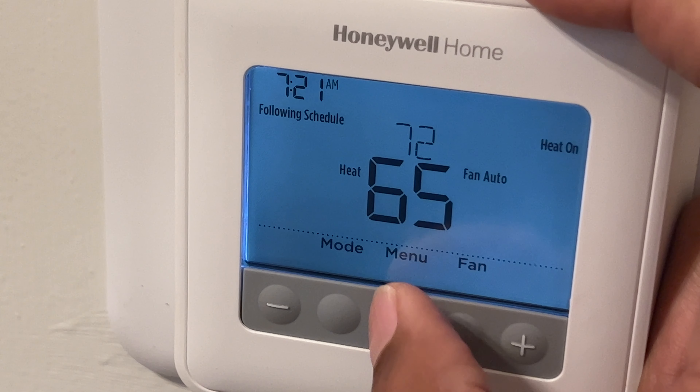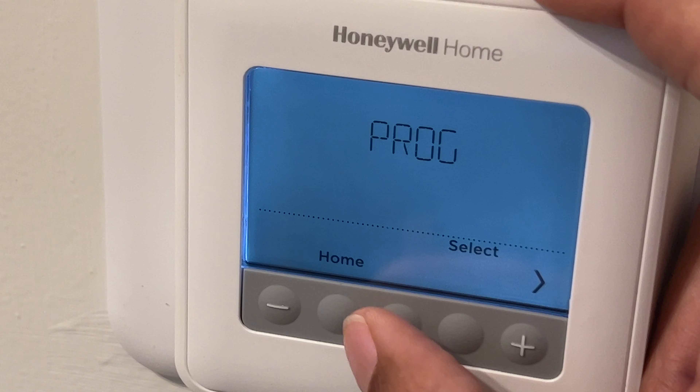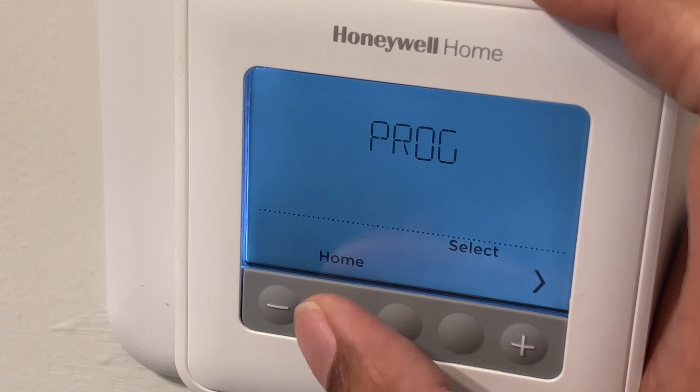Or I can go ahead and press hold and change it from temporary hold to permanent hold. I can cancel out here and it goes back to following the schedule.